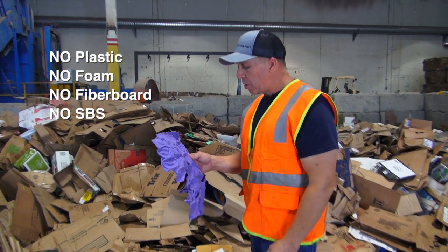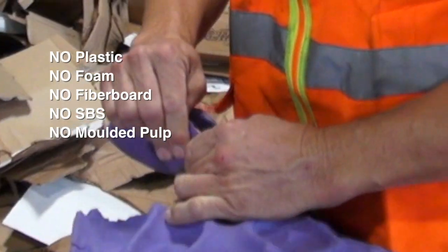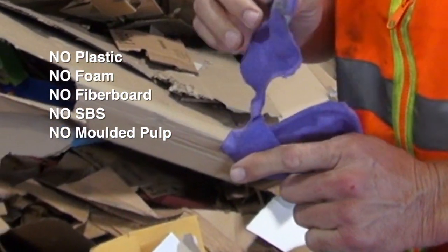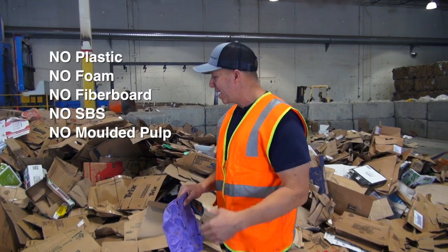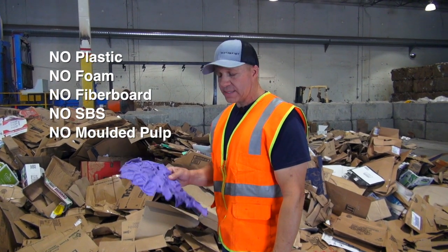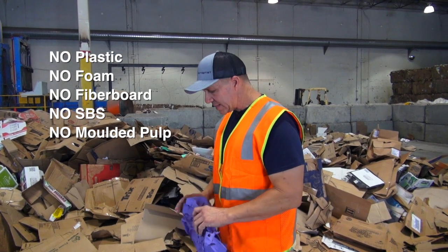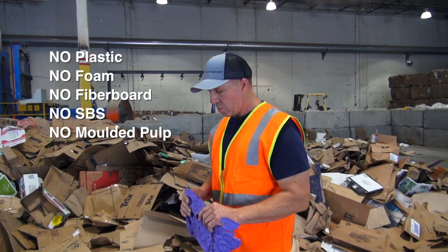Another material is your molded pulp — it looks like egg crate, same material. This is a very low quality fiber; it's the end result after cardboard has been recycled so many times, so it has no value left in it. That's another contaminant that you definitely don't want in there.